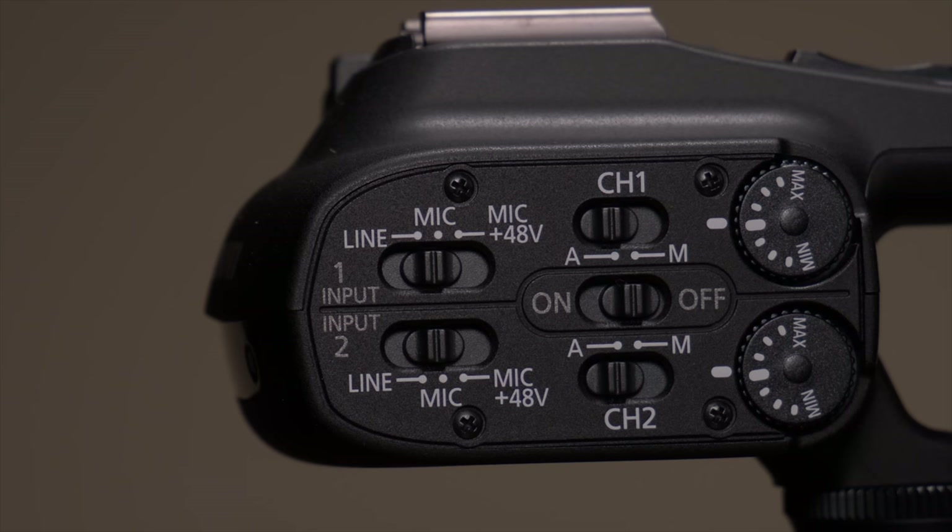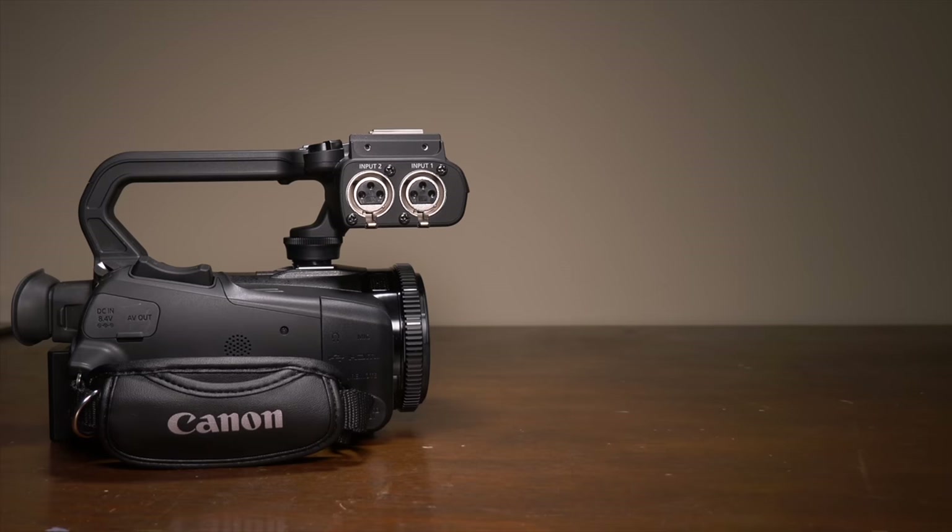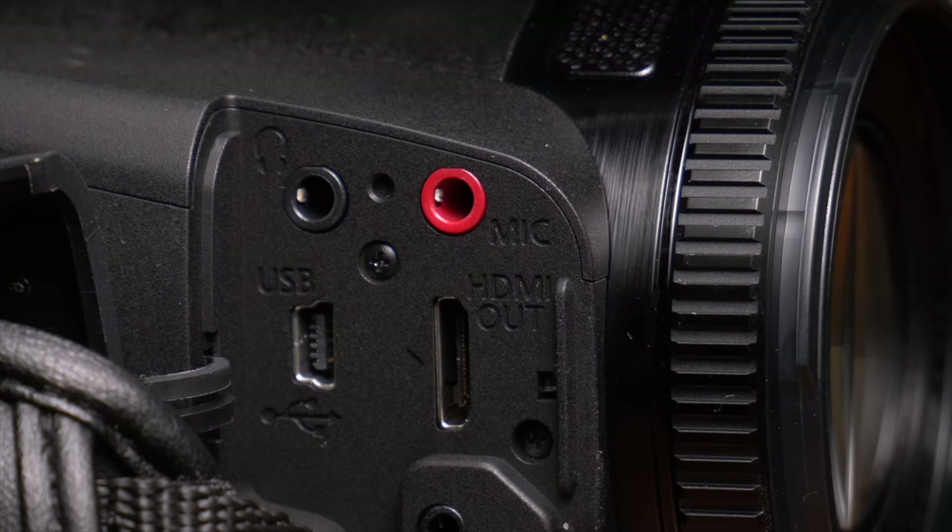I really wish handles like these, or other types of devices like these XLR adapters, would start coming with more cameras. More people need to follow Panasonic, Canon's, and Sony's lead in the audio department. The top handle does provide 48 volts of phantom power, giving you the ability to use actual legitimate microphones, and that's the biggest benefit these camcorders have. They have tiny sensors, but they really make up for it in the audio department, and audio rules all.